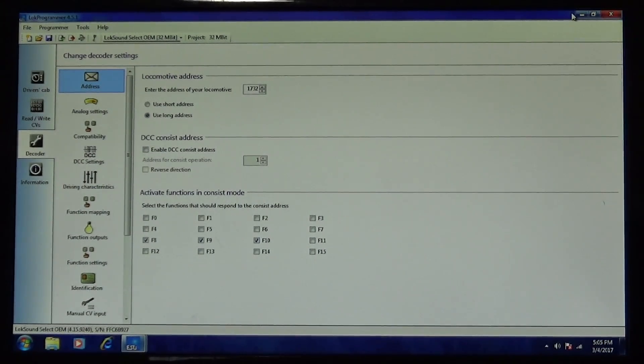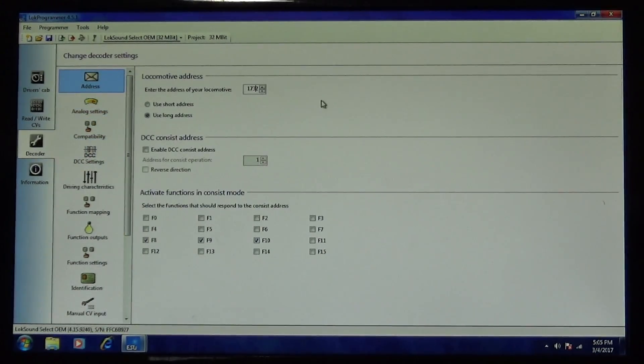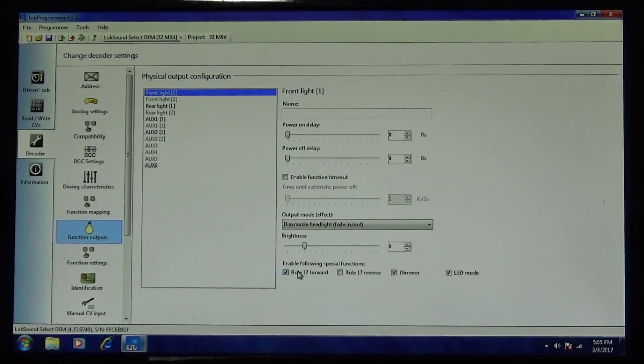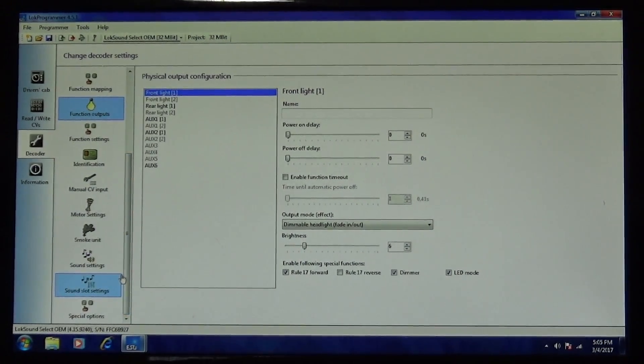To start programming locomotives is really simple. Whether I have a non-sound or sound ESU decoder, I can go ahead and start setting all the functions right here — change the address, change motor settings, function mapping. With Bowser's you've got quite a few functions on the list that I've modified. It's very intuitive and reasonably easy to follow. You can set up things like Rule 17 lighting, auxiliary commands, what type of light you want, if you want the ditch lights to flash like a strobe light. I've spent about a week working with this and figured out a lot of it.